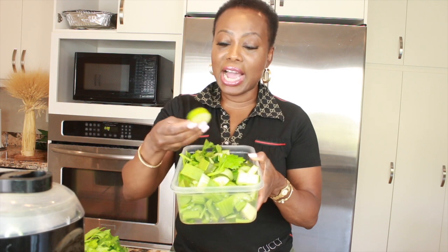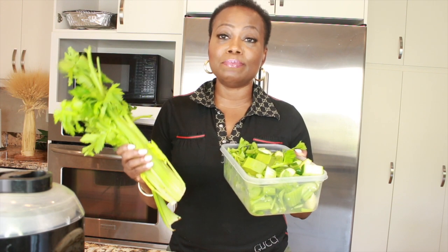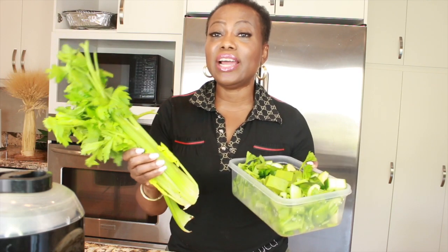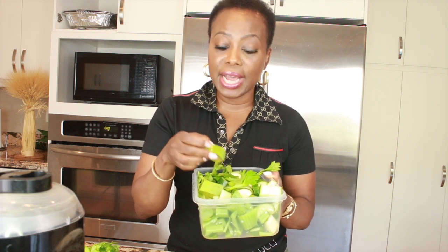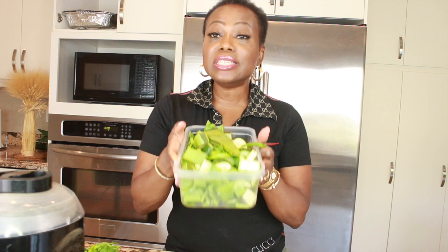In this bowl I have some cucumber and some celery, all cut up. A lot of people, especially those who don't live in this part of the world, keep asking me what celery is — this is exactly what it looks like. If you can find celery, go ahead and cut some up. If not, just use more cucumber. I also have some aloe vera cut up here — both the skin and the gel. And in this bowl I have some ginger and some onions.